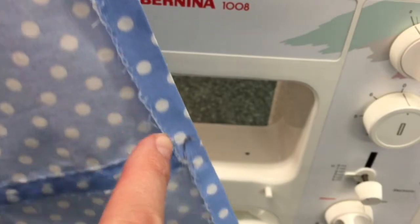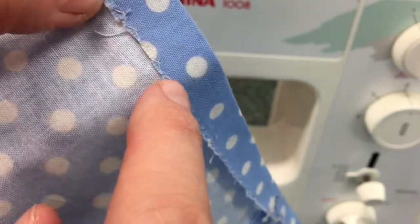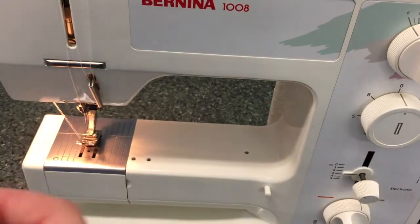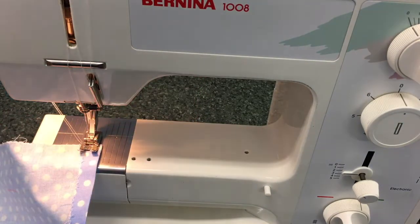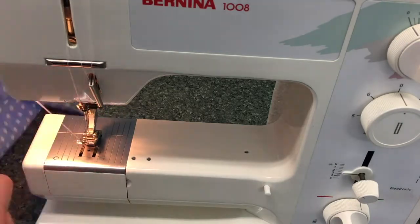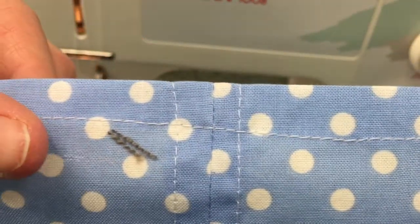The next step is to stitch along the whole length of this, making sure that you are going through both pieces of fabric and going right from the start all the way to the end in a nice straight line. Also ensure that you do backwards and forwards at the beginning and the end. You should have sewn a nice straight line — it's easy to see from this side all the way across.